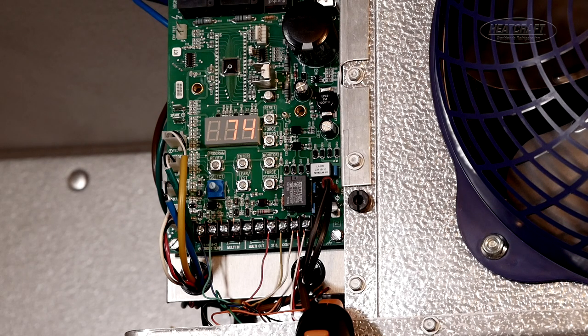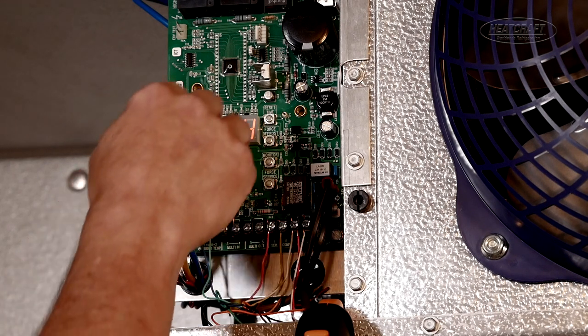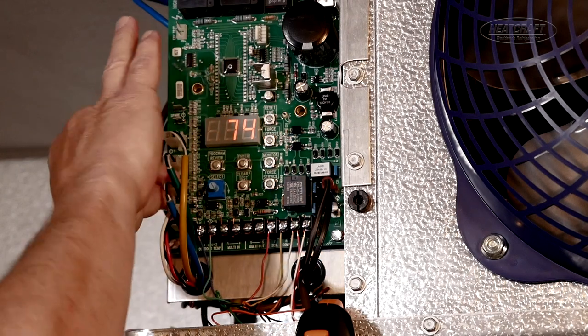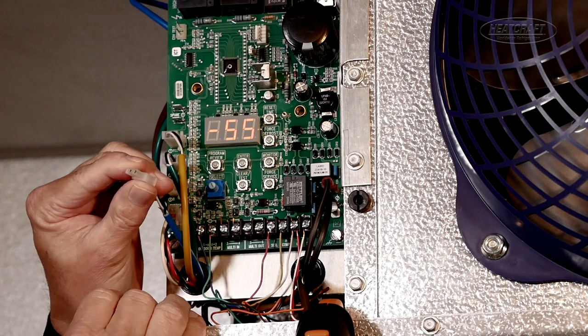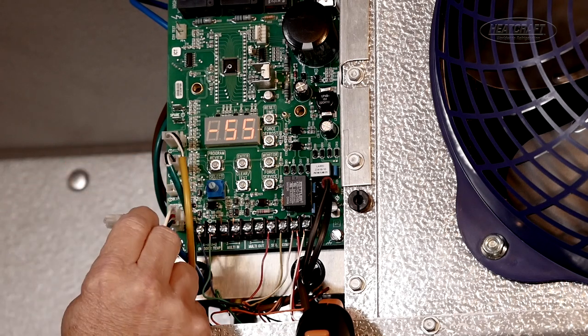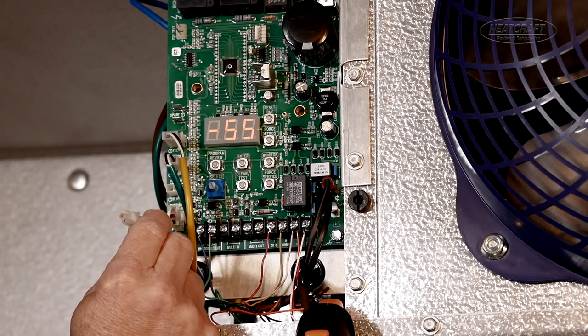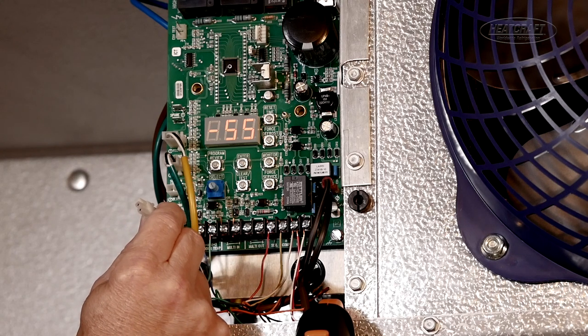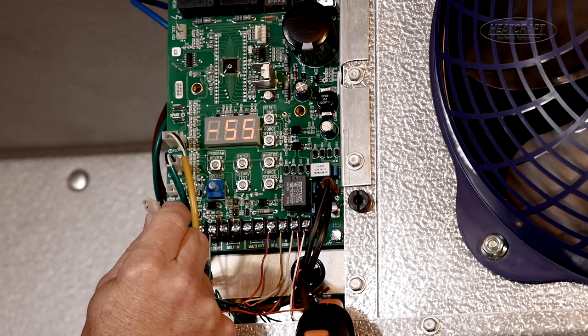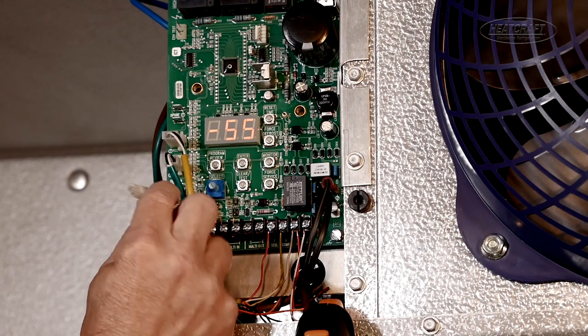You can also take your sensor and unplug it from the board, and just take your ohm meter, and put the end of the sensor into ice cold water — an ice bath — and it should read 32,650 ohms at 32-degree water.